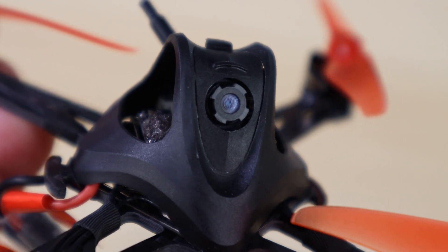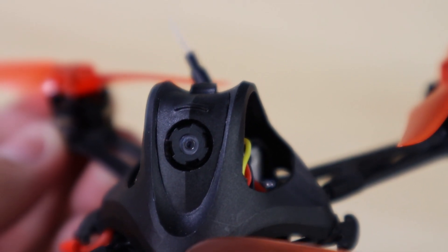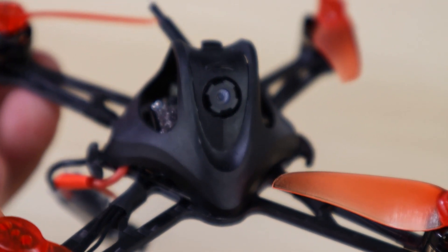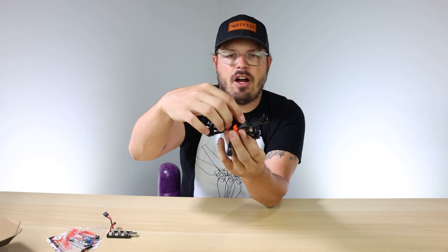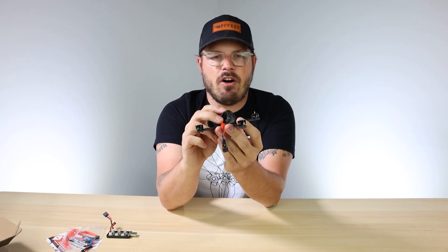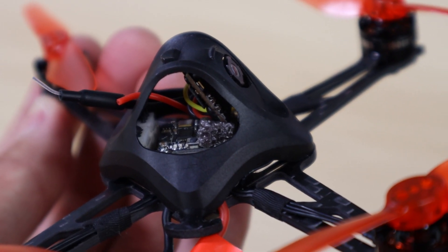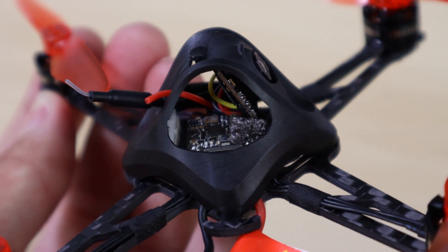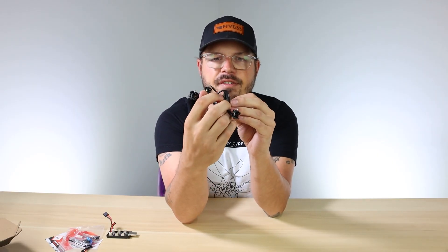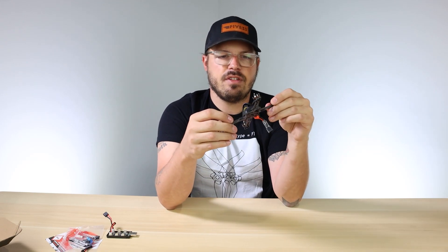The canopy is designed similarly to the original NanoHawk but with modifications. We strengthened the material because the last NanoHawk had some slight vibration issues, so we beefed up the NanoHawk X with a heavier-duty plastic. We also improved how the camera sits - there's a dampening piece of foam underneath the camera so any vibrations hit the foam before reaching the camera, eliminating jello in your video image.